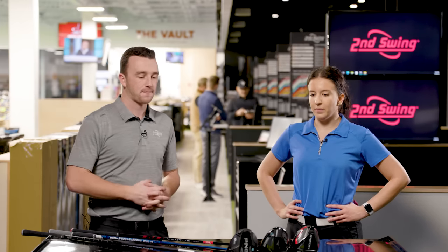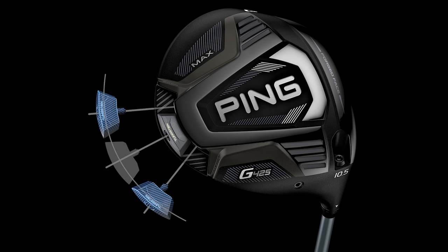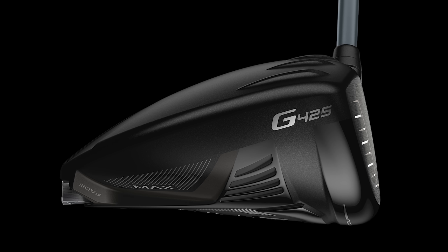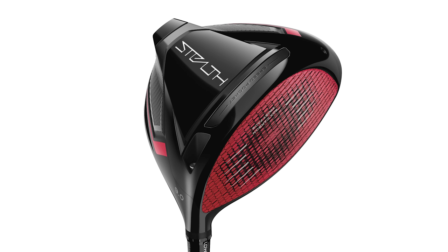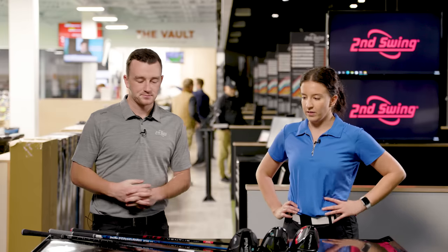The one thing I like with the Ping is that they're known for their forgiveness. I also like the swing weight in the back — it's more versatile. You get the forgiveness but can also set it up for neutral, draw, or fade. With the Stealth, the few times I've hit it I had some really good ball speed numbers, so it's going to be interesting to see how they compare. I also like the Ventus shaft — I have that shaft in my three wood and I like the feel of it too.